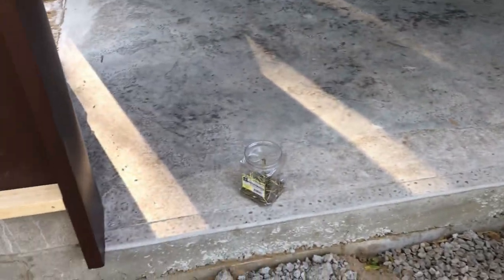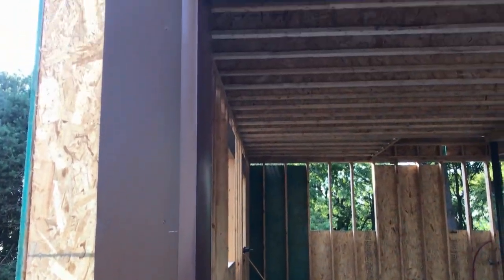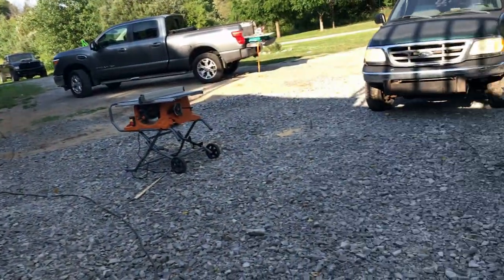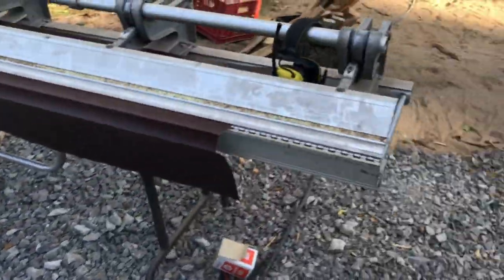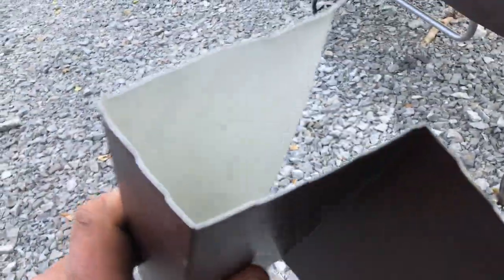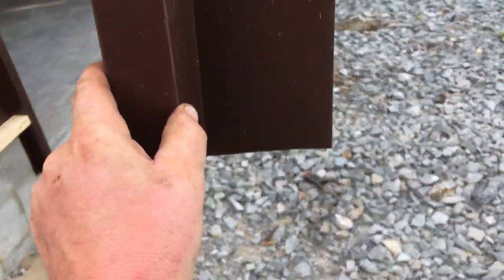Like I mentioned earlier, the trusses were a little more delayed, which gave me some time to start doing some of the finishing on the first floor. Here I am trimming out the garage door openings. This is something I've done before on the old house — I did all the trim and all the flashing. I never know if I'm doing it the actual proper way, but it seems to work.